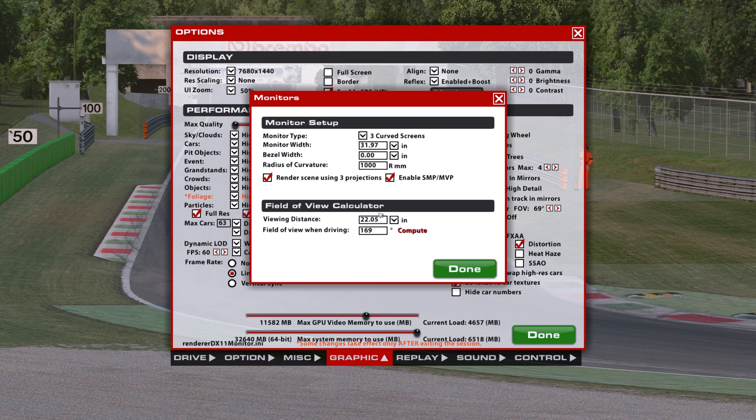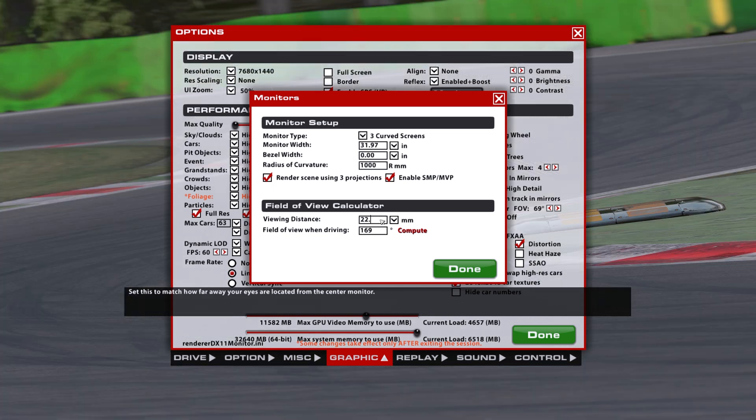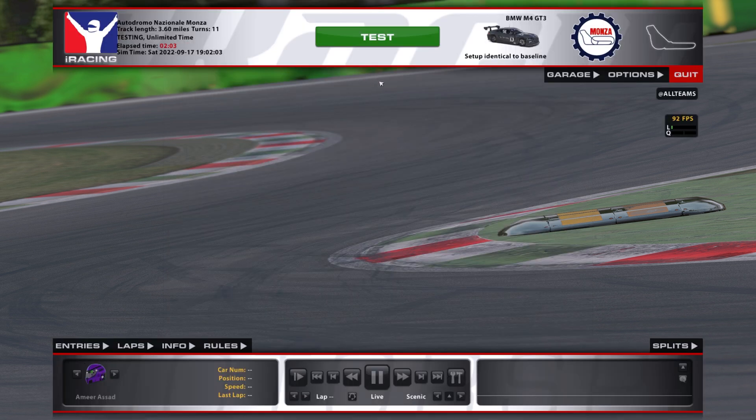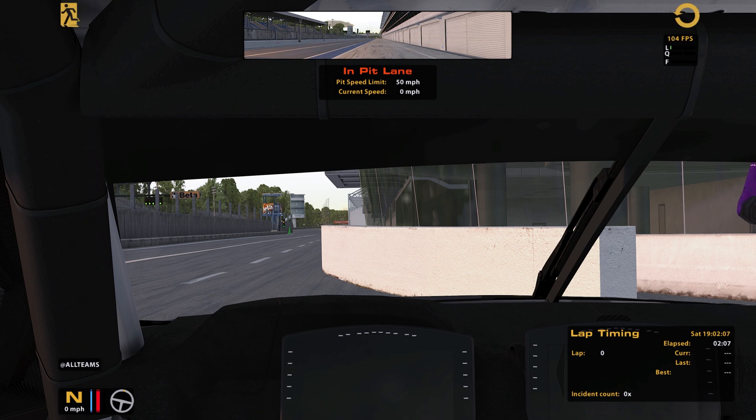For the FOV calculator, this is where I put in the measurement from the distance of the screen to my eyes. For me it was 56 centimeters, which here is 560 millimeters. We hit done, and now we can jump into the car to make sure everything is correct. Everything looks good for me — I don't have to change anything at all. And that is it for iRacing. Now we're going to move on to our next sim.